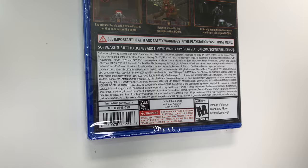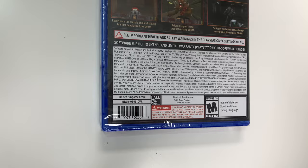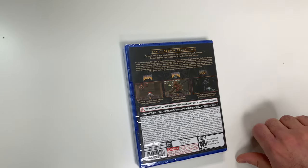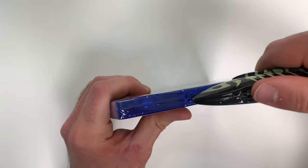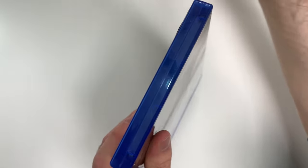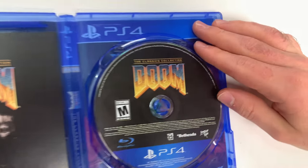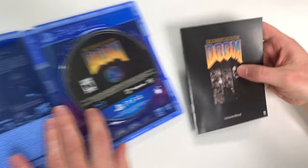We actually don't see any play modes, which is interesting. The game is rated M due to intense violence, blood and gore, and strong language. Now we can go ahead and open it up — on the right hand side we see the disc, and we actually have a manual.